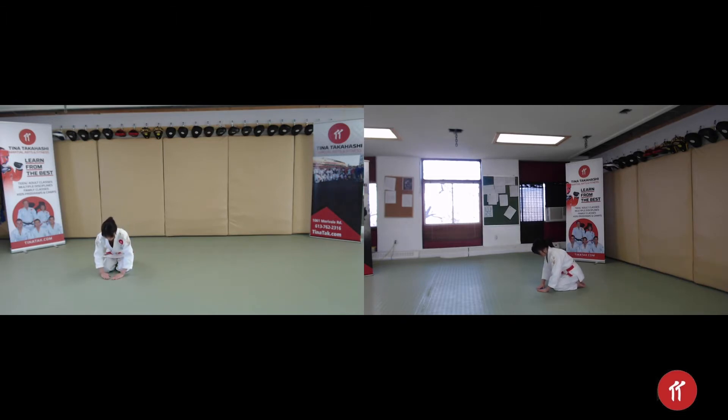put your left hand and then your right hand down, bring your head down slightly but keep it level with your back, then put your hands back on your lap.